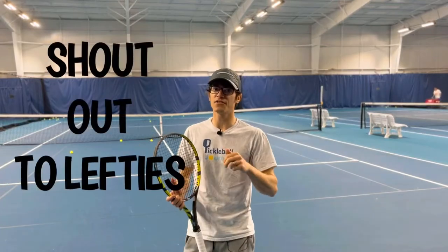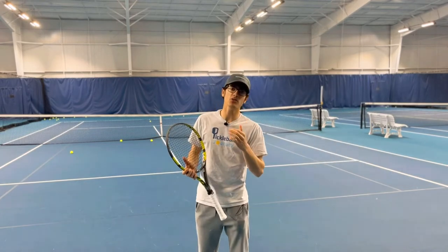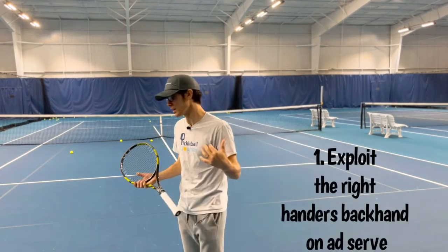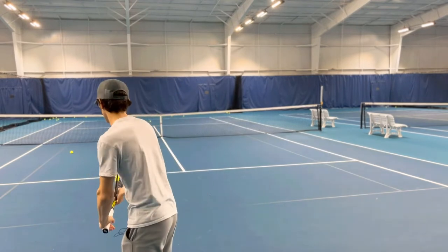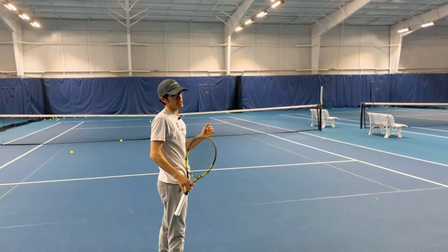All right, this is a shout out to the lefties. I got two tactical tips for you today. The first one is make sure you're exploiting the ad side with your serve. So when you're serving, that slice out wide is super effective.